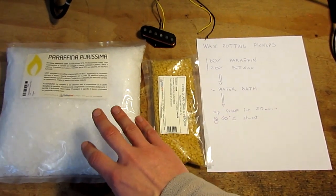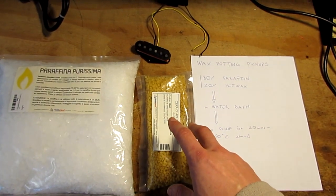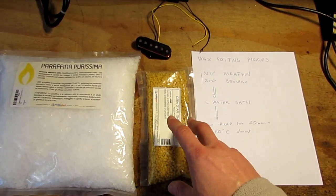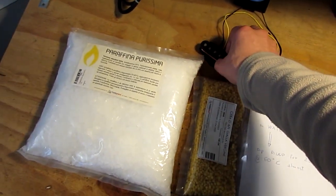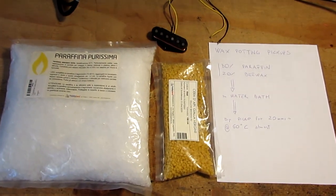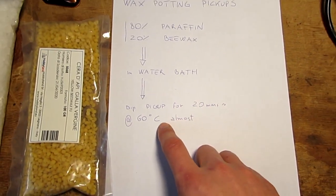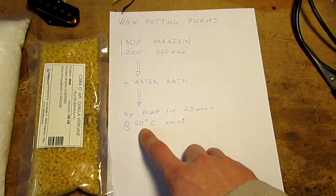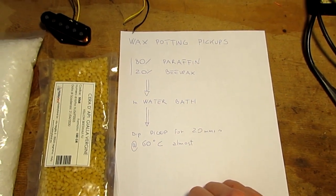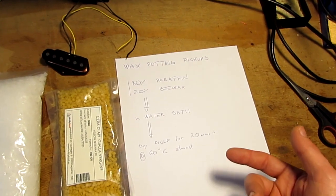I am going to put this in a pot and water bath, and when it melts I'm going to dip this pickup for 20 minutes. I'm going to check that the temperature of the wax will be at almost 60 degrees, and the pickup will not touch the bottom of the pot — it is better if it doesn't touch the bottom of the pot.